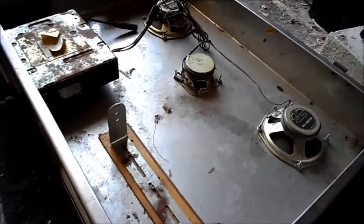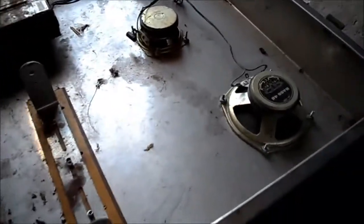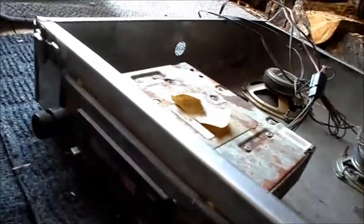I'll just give the viewers a quick look at this homebrew unit we found here. Evidently it had a CB on one side, a Mecca car stereo on the other side, an AM/FM cassette thing, and a dial in the door.